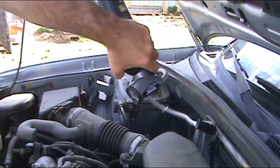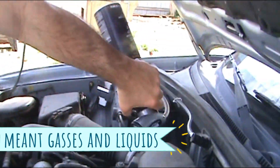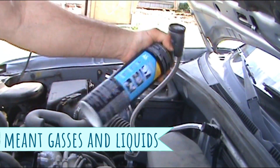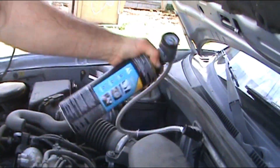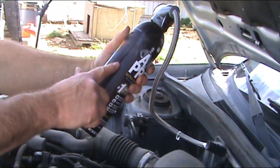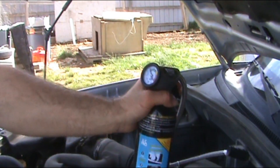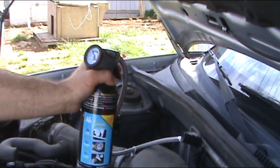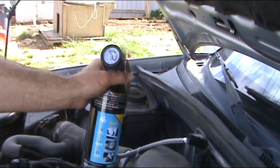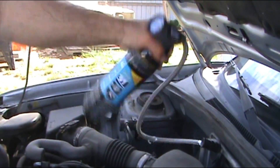This can is actually getting really cold — that's from the transfer of the liquids coming out of it. You can see the frost buildup on it. Let's check it. We are still in the low green, so we are going to keep adding.